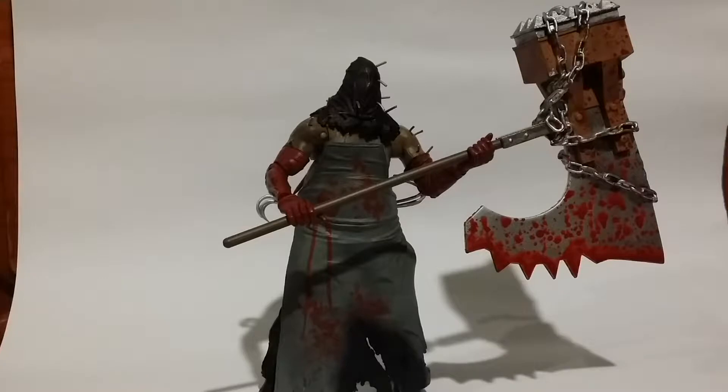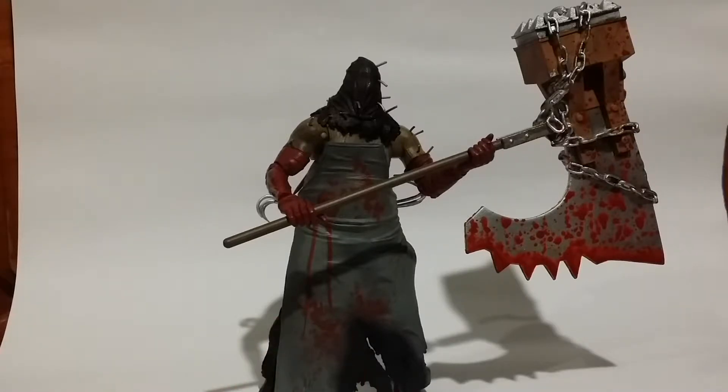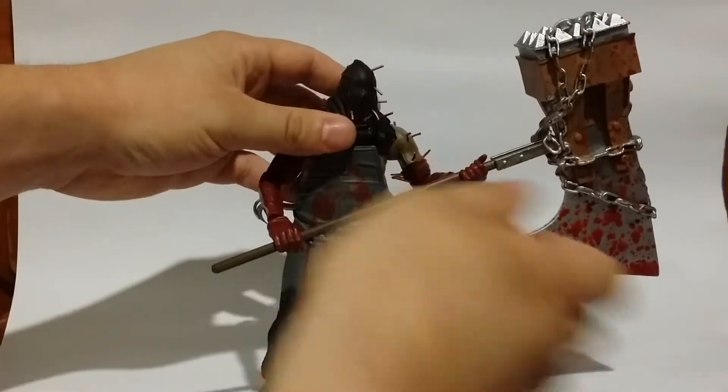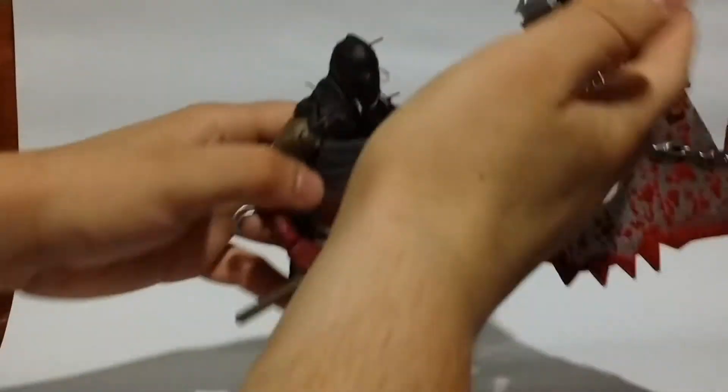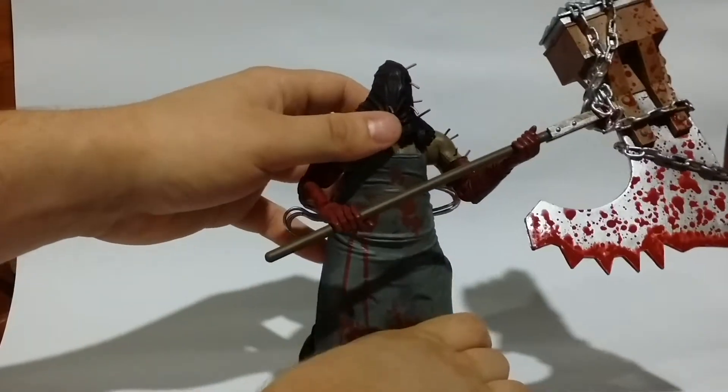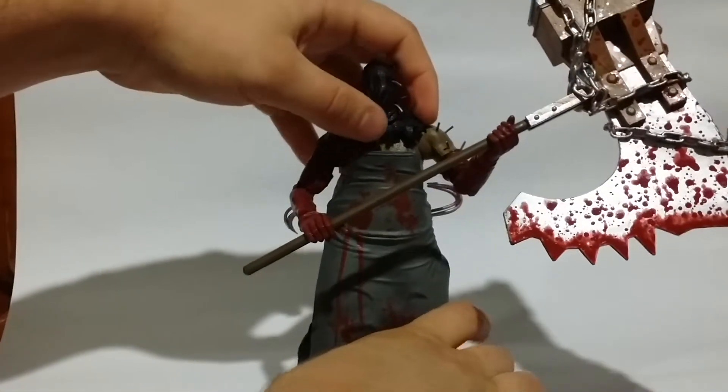That being said, I already have a gripe about this action figure — he is extremely hard to pose because his axe is so oversized and overweighted. Even though the axe head isn't that heavy, it still causes problems. If you try and move him just slightly forward, he's going to topple over, so I have to sort of balance him backwards and maybe limit movement to the side.